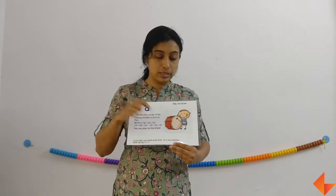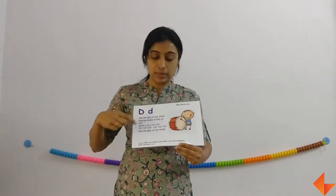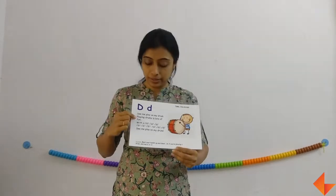What will the boy do now? He will beat the drum and make a lot of lines. First discuss the picture, then we will move on to the rhyme.